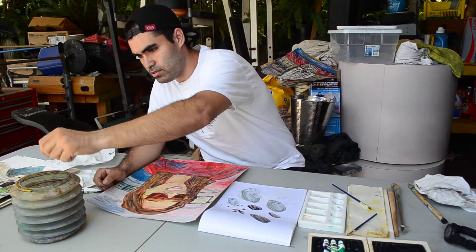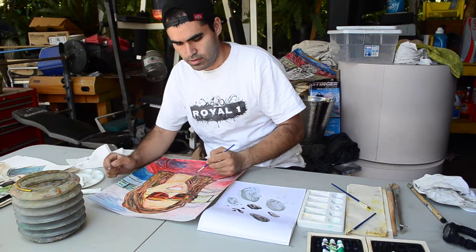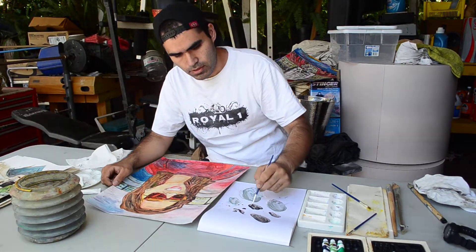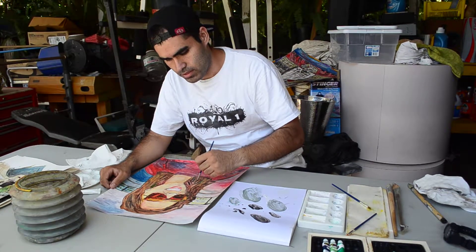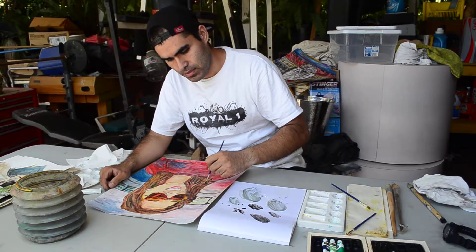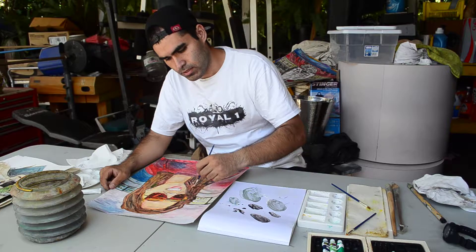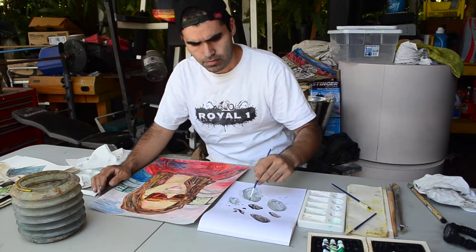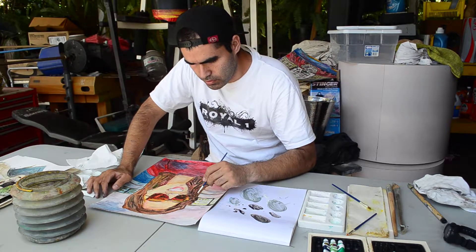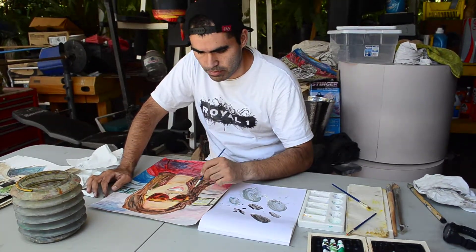Just put a little bit of water in to make it more bright — bright red. Try to get really light because you don't want to go too dark, and it's harder to come back from later.